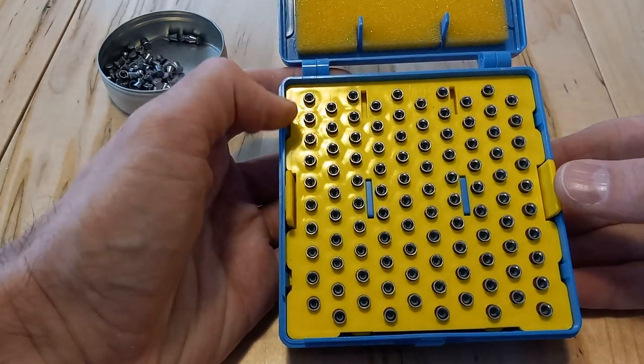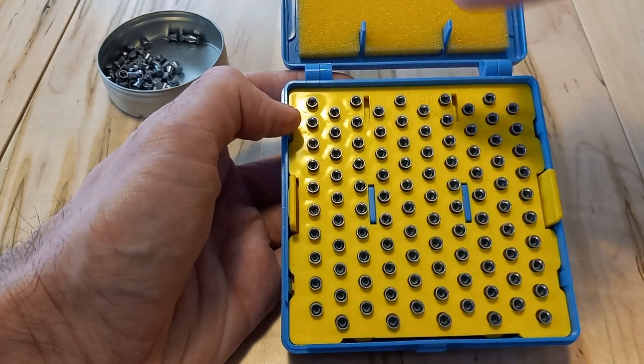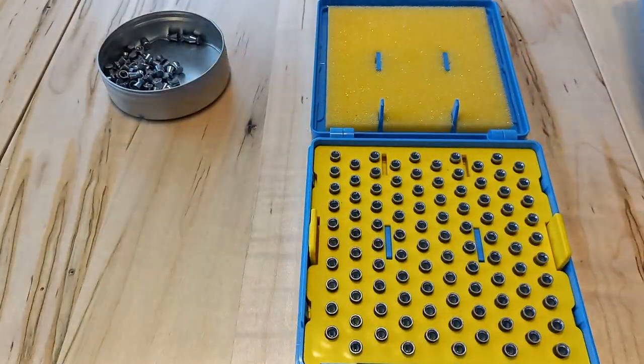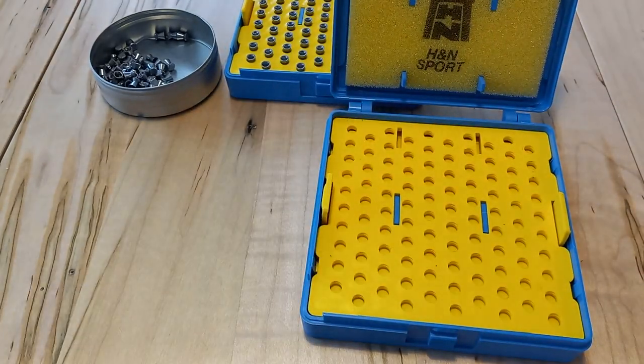It's also kind of a good gauge to get a good visual on all the skirts, because it's obvious if they're damaged when you see them like this. And they're ready to go. Let me grab a tool — I want to pop this one out just to show you.